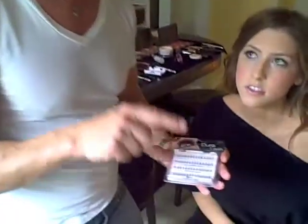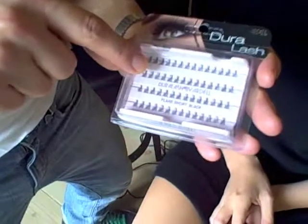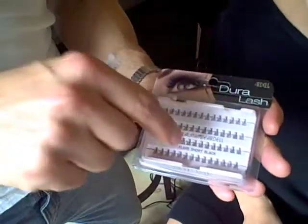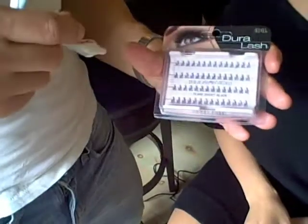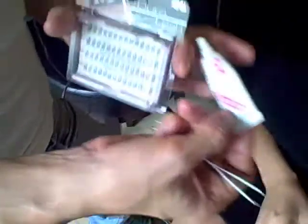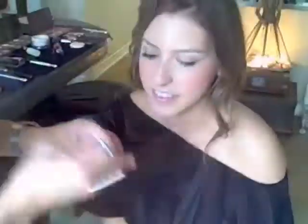So the three things you're going to need are the Dura Lash by Ardell — short black individuals. Duo lash adhesive in dark tone; this stuff is the best. And then a pair of tweezers. So let's do a before and after — we did one eye.